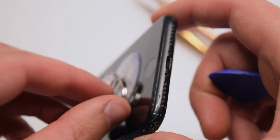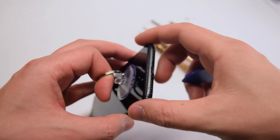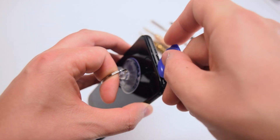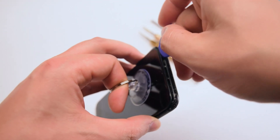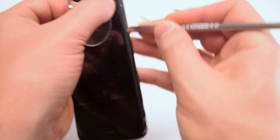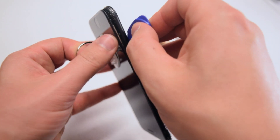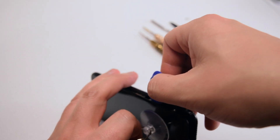Now insert your index finger into the suction cup and pinch the sides of your phone with your middle finger and your thumb. Then gently tug on your index finger. This will create a small crack, just a little to the left of the home button. Go ahead and slide in the plastic pick and start prying it apart. You might have some waterproof adhesive that makes it difficult to separate, so go ahead and use the metallic prying tool to separate the adhesive.